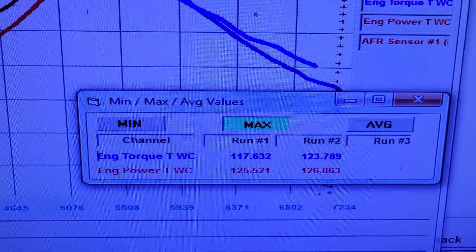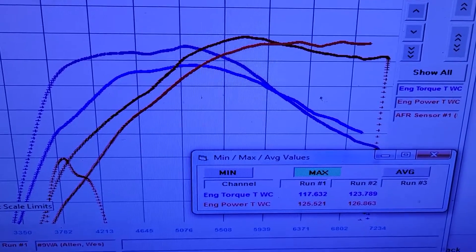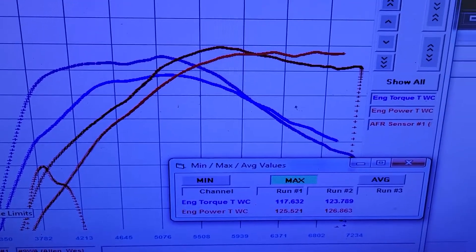Yeah, it made 126 horsepower to the tire. This was in second gear because that's the gear they race it in, so pretty short pulls. I did it in third gear and it picked up like 20 wheel horsepower just from the additional load — pretty typical situation. But yeah, 120 to 140 pound-feet of torque. It runs okay. Like I said, these things are pretty stock. So I'm gonna get this one out of here and move on to the next project.